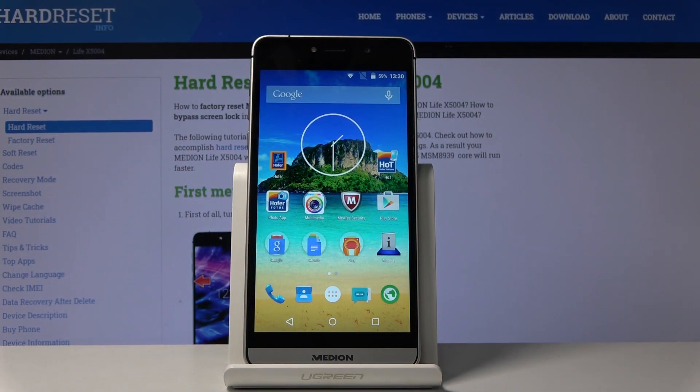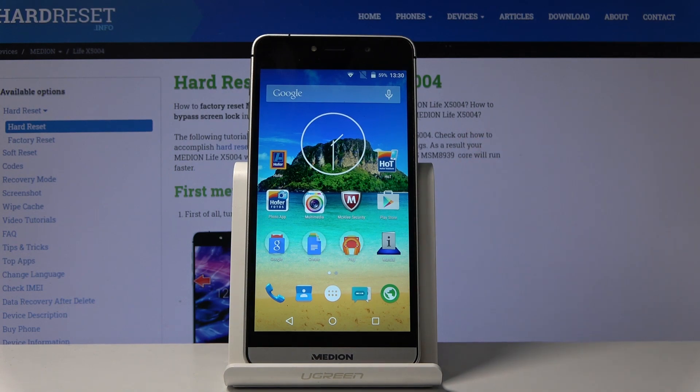Welcome! My name is a Median X5004 and today I will show you how to capture a screenshot on this device. To get started, all you really need to do is open up the content that you wish to capture, which for me is going to be the home screen.